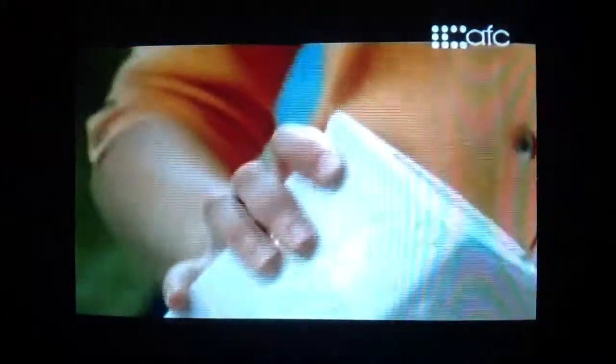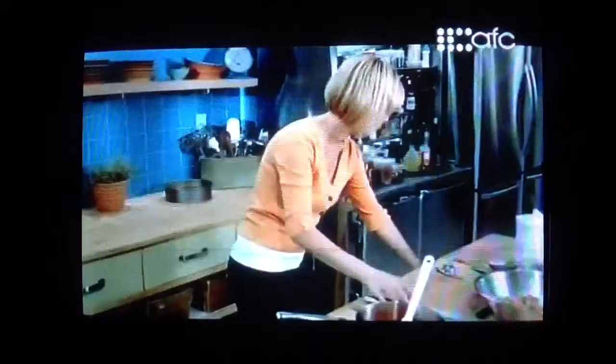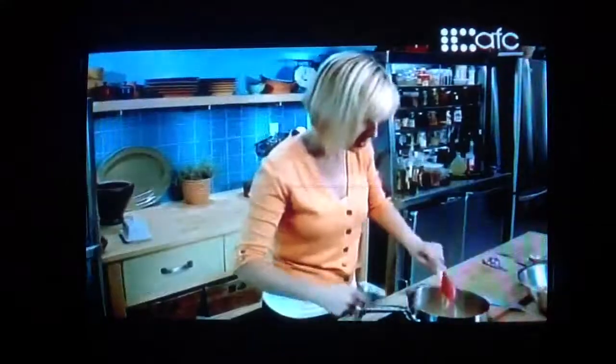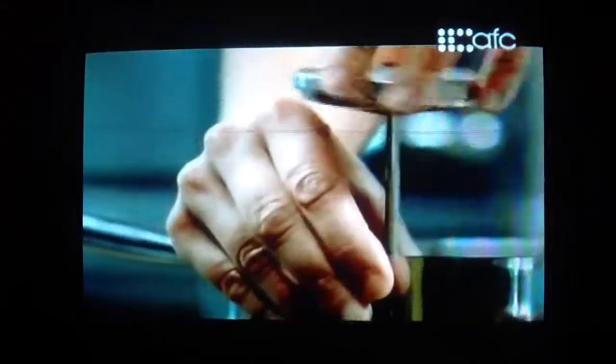Now I'm ready to cook the honey and the sugar. I need a cup and a third of sugar — I did say it was sweet — and two-thirds of a cup of honey. I'll turn it on high and add about three tablespoons of butter. I'll get my candy thermometer; the temperature I'm looking for is 245 degrees Fahrenheit. This takes about eight minutes, sometimes less — it really depends on your stove. The candy thermometer is the best way to ensure accuracy.